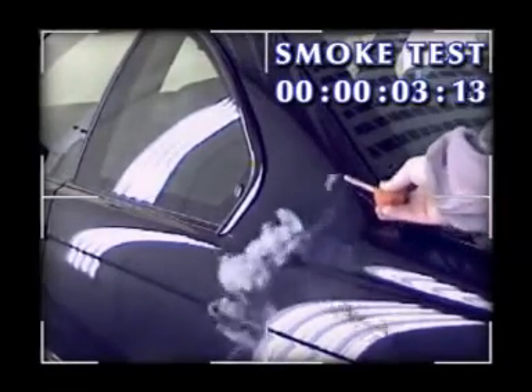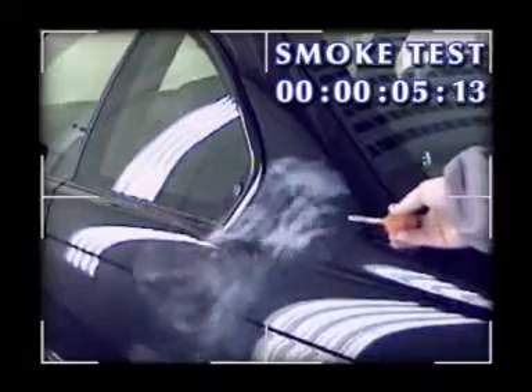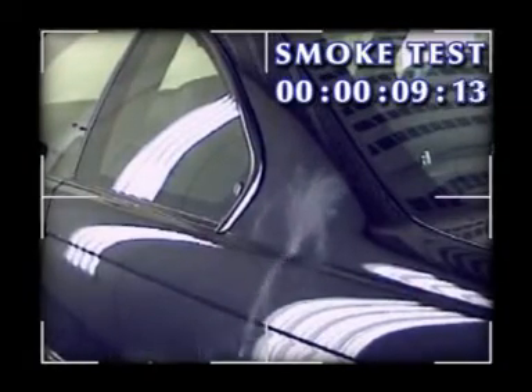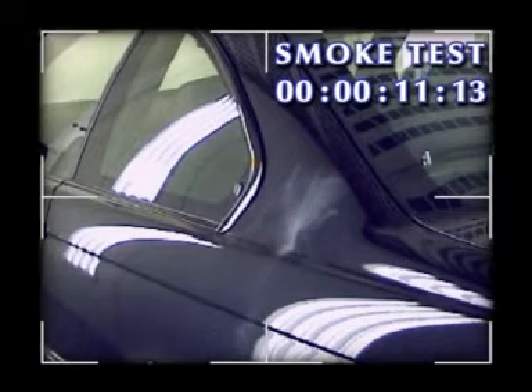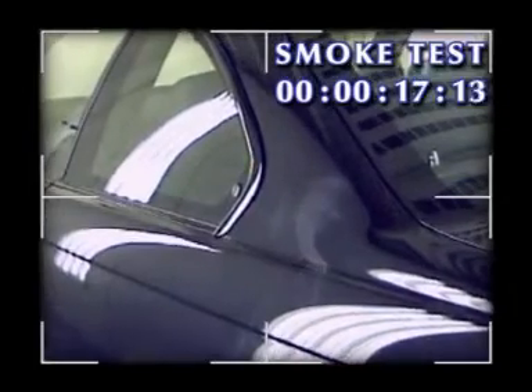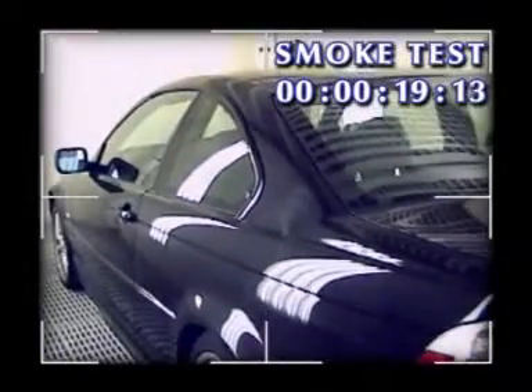This low pressure area quickly fills with evaporating water or solvent and becomes saturated, preventing the remaining water or solvent in the paint film from being removed. This slows down the whole process and can cause possible paint defects such as loss of gloss or solvent popping.